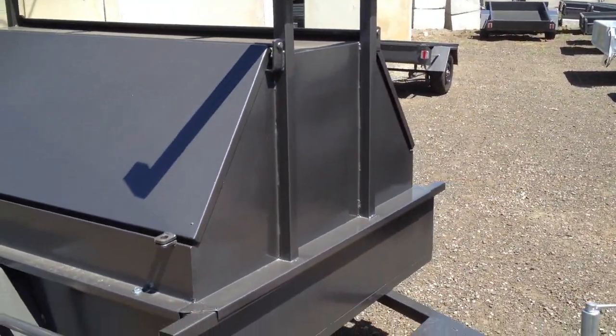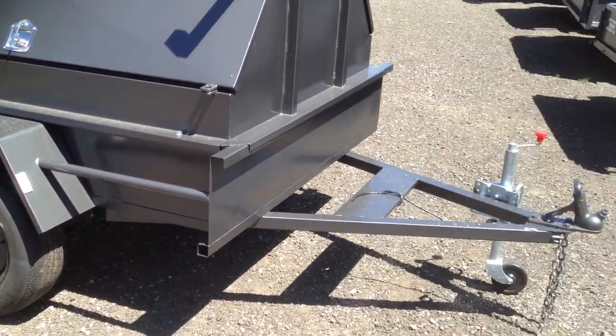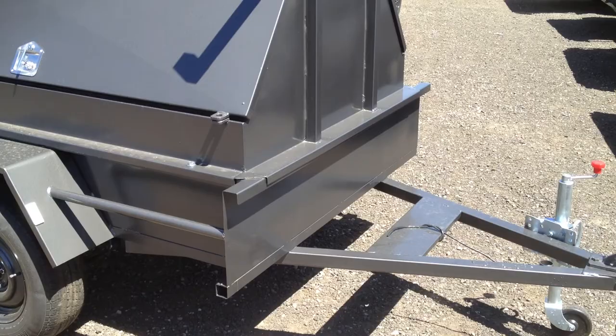These are available in any size: 6x4, 7x4, 7x5, 8x5. Single axle options available with brakes or without brakes.